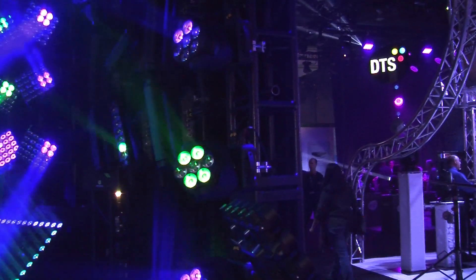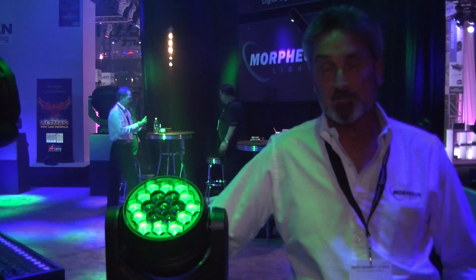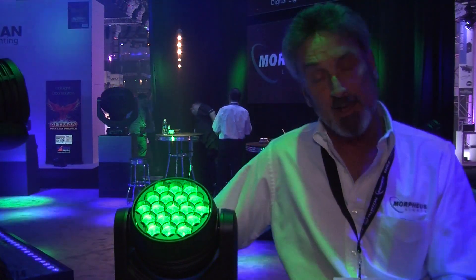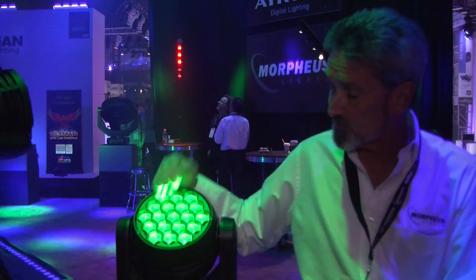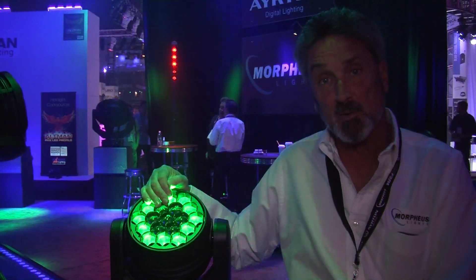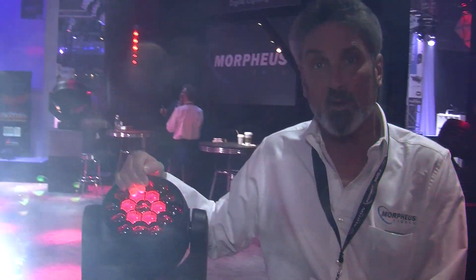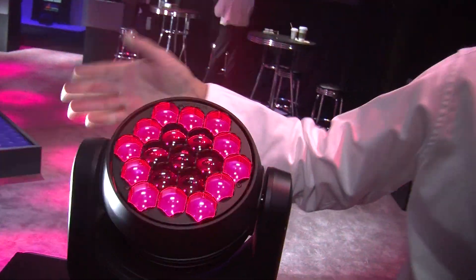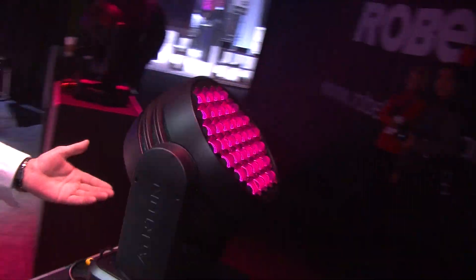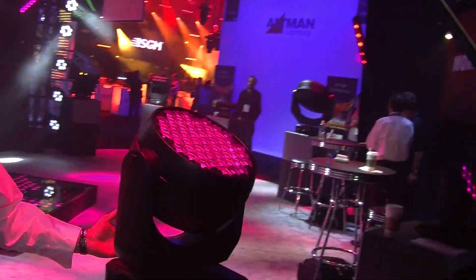We also have a new series of wash lights called Nando Beam by Ayrton. S3, S6, and S9 are the model numbers, featuring Osram OSTAR 15W RGB chipsets with a new proprietary bubble lens cluster system. They have a 5-to-1 zoom ratio from 8 to 40 degrees, great feel, and killer smooth dimming. This fixture is the S3 with 19 emitters, the S6 with 37 emitters, and the largest is the S9 with 55 emitters.